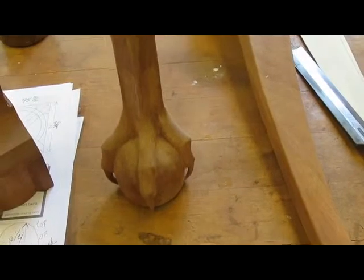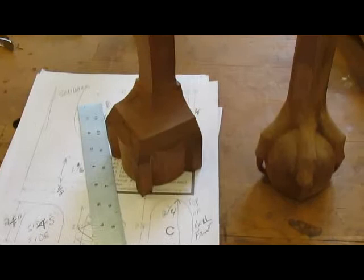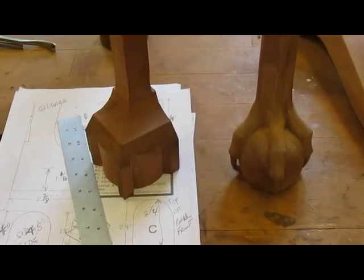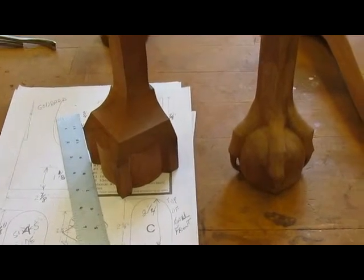I've got to get the knee carving on as well, but before I do that I think I'll carve the other foot. So that'll be the next project — to carve the second foot.